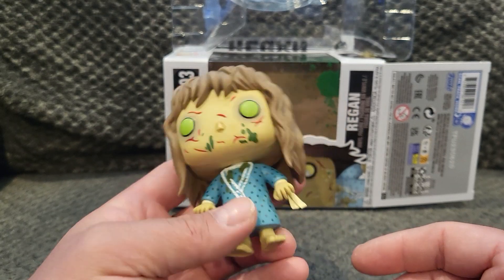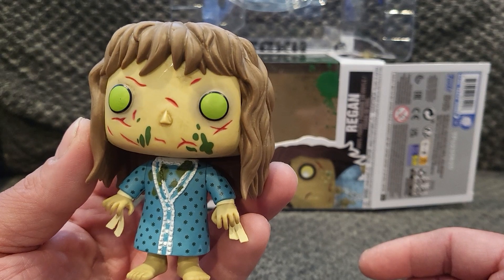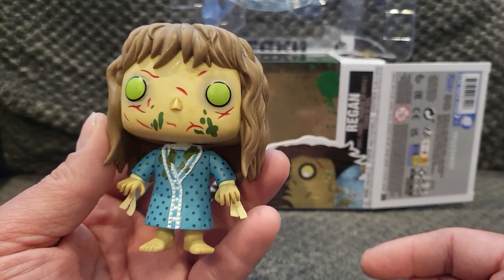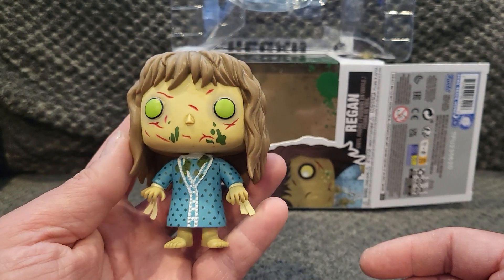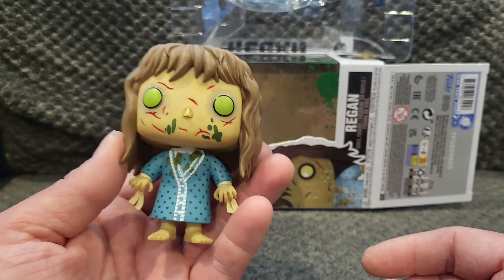She is solid, so her head does not turn at all. Sometimes Funko Pops' heads will swivel, but the detail is super nice — her nightgown, the puke on her nightgown, and puke on her face.